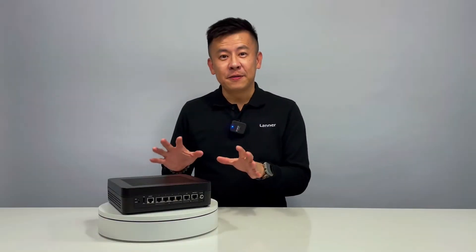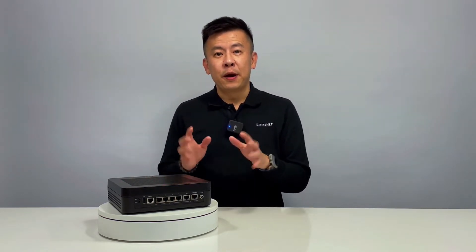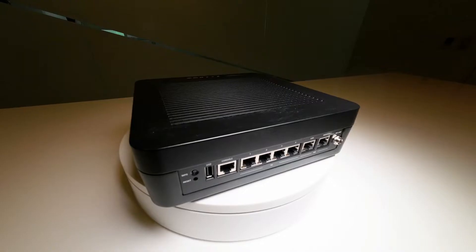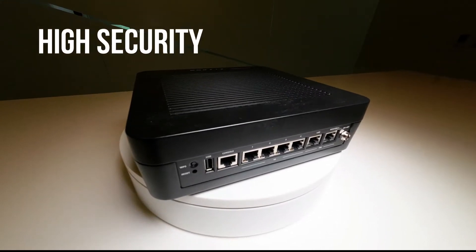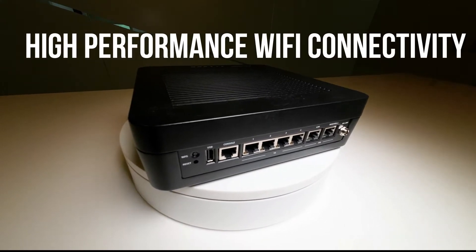The LWRX8460 is purposely designed for enterprise applications demanding high security, high capacity, and also high performance Wi-Fi connectivity.